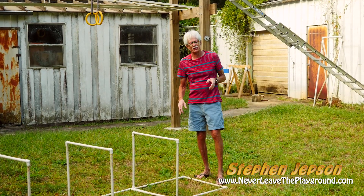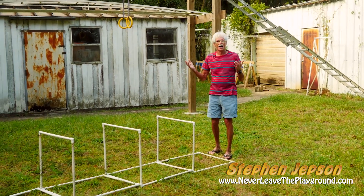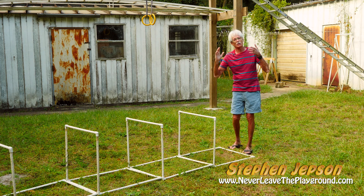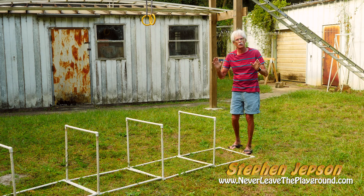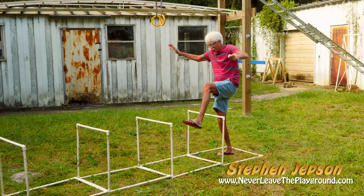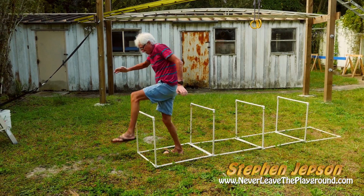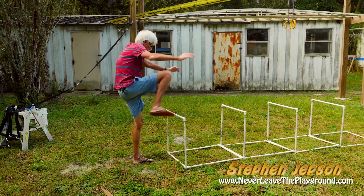I call these my step overs, and this is all I do with them — I just step over them, like this. I'll be 75 my next birthday, and I think at 75 you better be training your body to have your hands be quick and accurate. That was with my left foot forward, and now right foot forward.